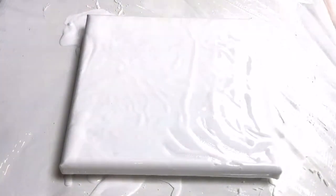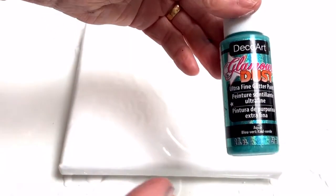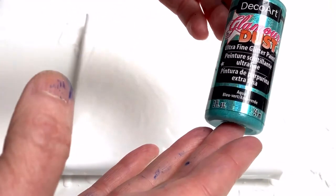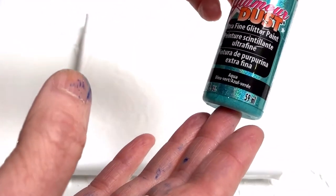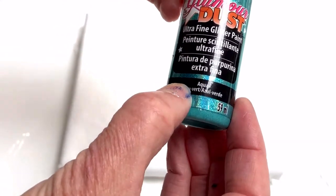Good morning everybody. Today I'm planning to experiment with DecoArt Glamour Dust, which is ultra fine glitter paint and I'm using Aqua.